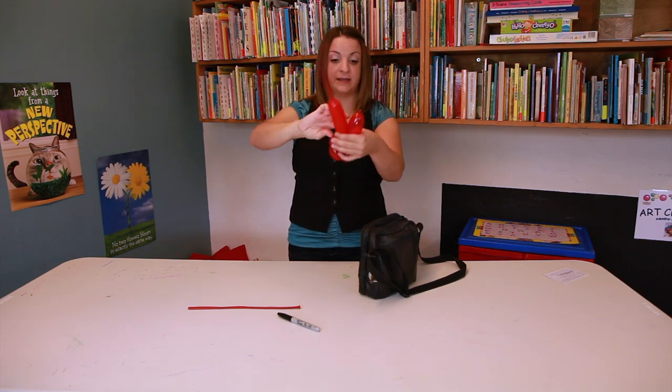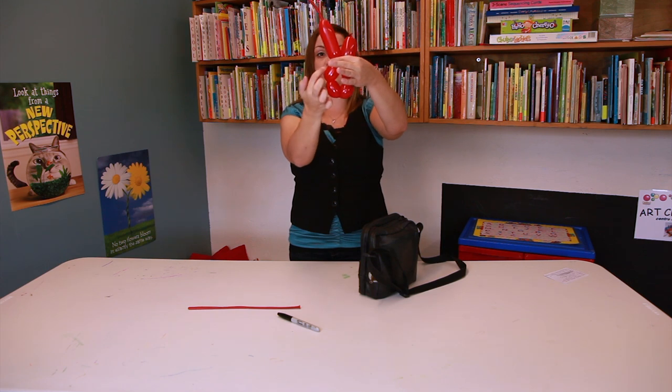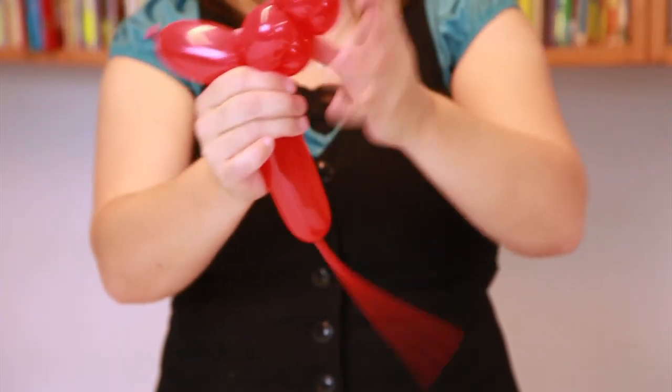So this is what I have for the body. Now what you're going to do is fold this so that the four legs — one, two, three, four — are on the bottom. You're going to want to twist this around so it looks like this.